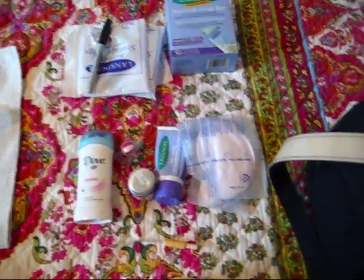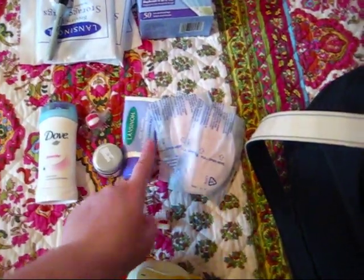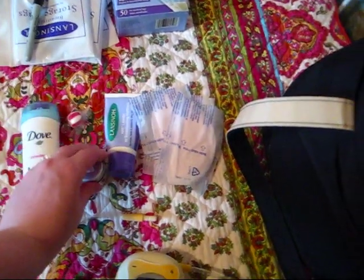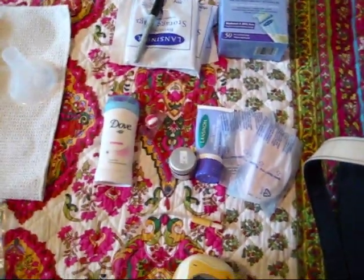In the little compartment I keep some breast pads, some Lansinoh Cream, and Earth Mama Angel Baby Nipple Butter. I also always make sure I have deodorant and a mint, just in case.